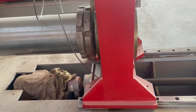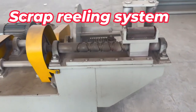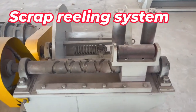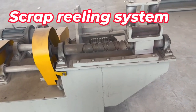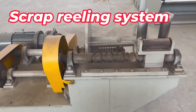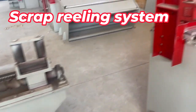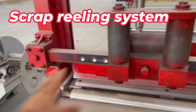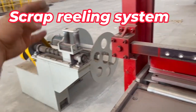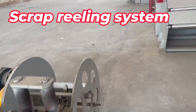After the slitting section we have a side trimming rewinder. This device is just for rewinding the scrap — the trim edge coming from the slitting. The scrap comes through this guide, goes through that machine, gets rewound and recoiled here, and is sent to the customer site.